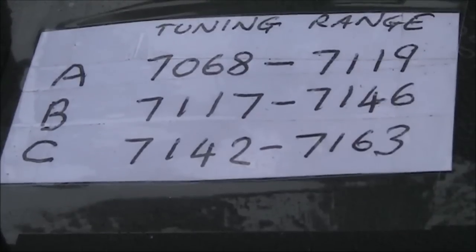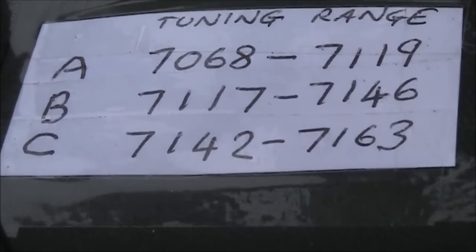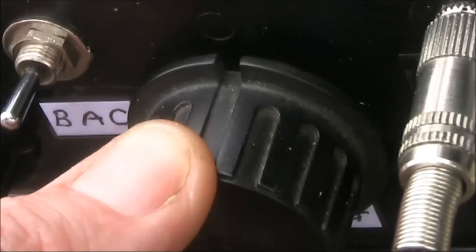These ranges are wide enough to give good coverage of the band, but not so wide as to require a vernier reduction drive. You might want even higher frequencies, especially if you're in North America where most of the activity is around 7.2 MHz. Here are some suggestions.